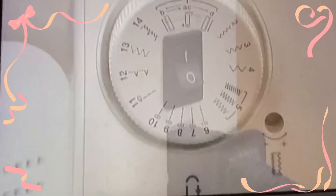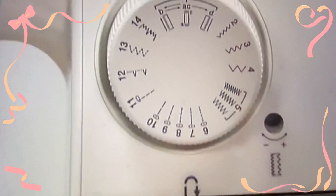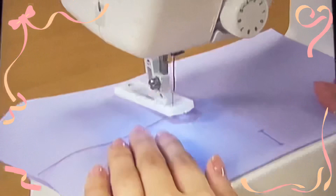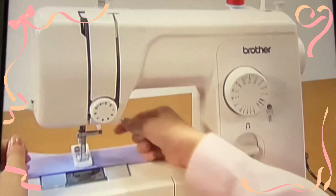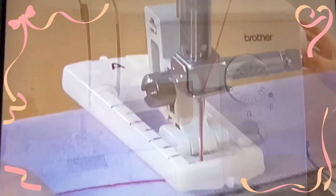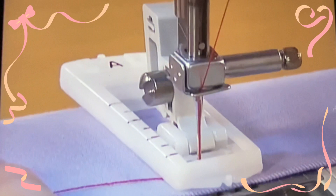Turn the main power switch on. Set the pattern selection dial to AC. Pass the upper thread into the hole of the presser foot. Align the red mark on the presser foot with the front side of the marking on the fabric and lower the presser foot lever. While lightly holding the upper thread with your left hand, turn the hand wheel toward you to lower the needle into the fabric. Press the foot controller down lightly and sew 5 or 6 stitches. Stop the machine and raise the needle by turning the hand wheel toward you.